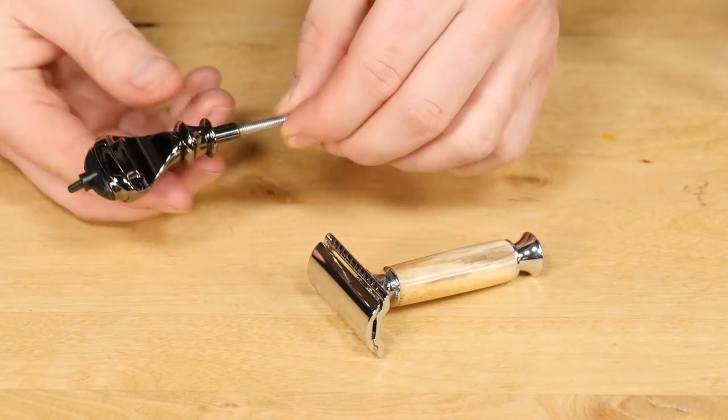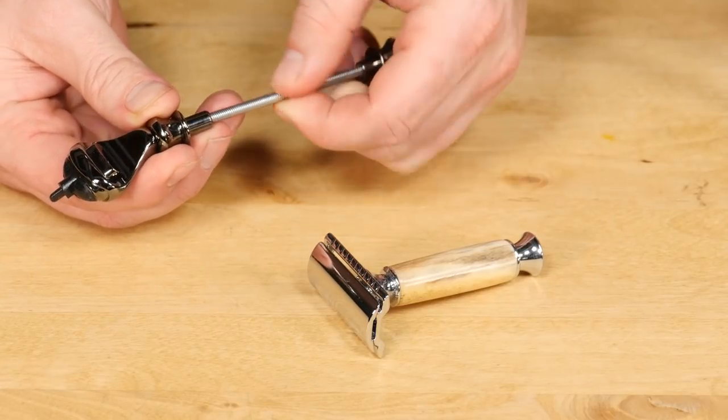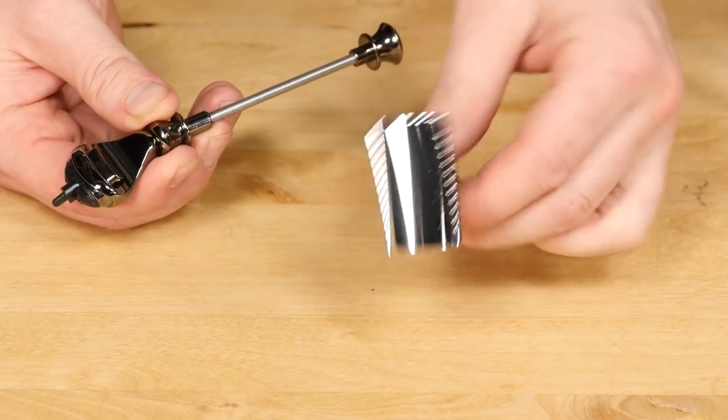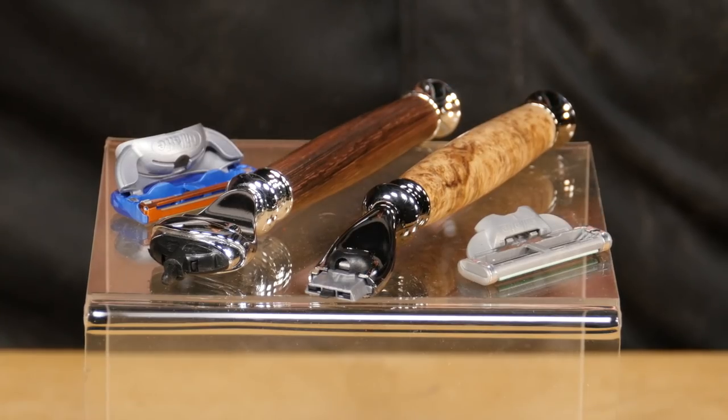All of our razor kits and stands feature a threaded rod design allowing you to disassemble the components for cleaning and refinishing, as well as trimming them to a shorter length. For today's project I'm going to turn a safety razor kit and a stand, and don't worry if you have one of the other projects because they turn the exact same way as well.